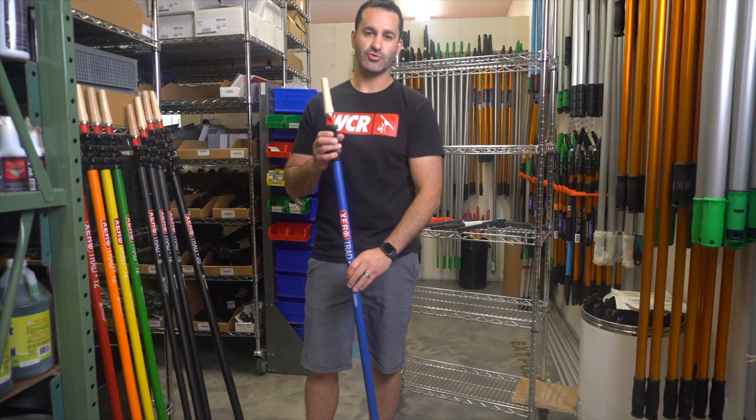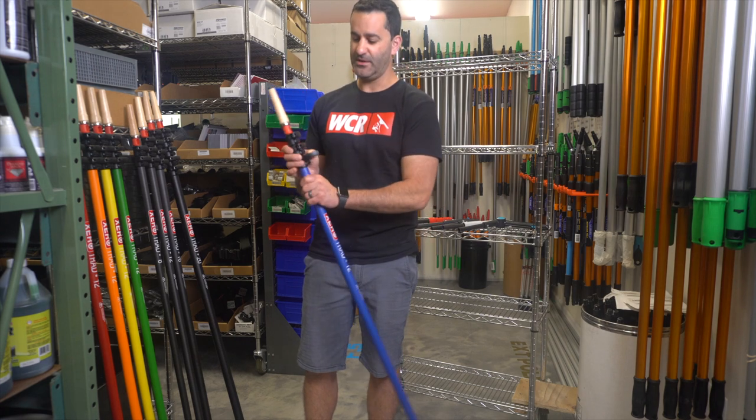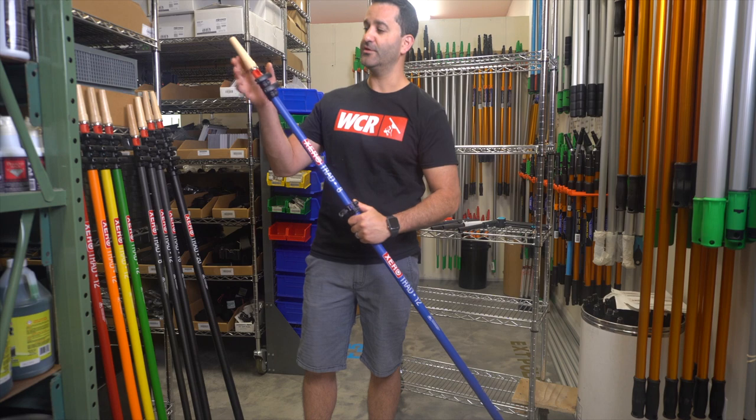The colored trad poles are only available up to sizes 12 foot, but they can still be taken apart and used as an 8 foot or a 4 foot.